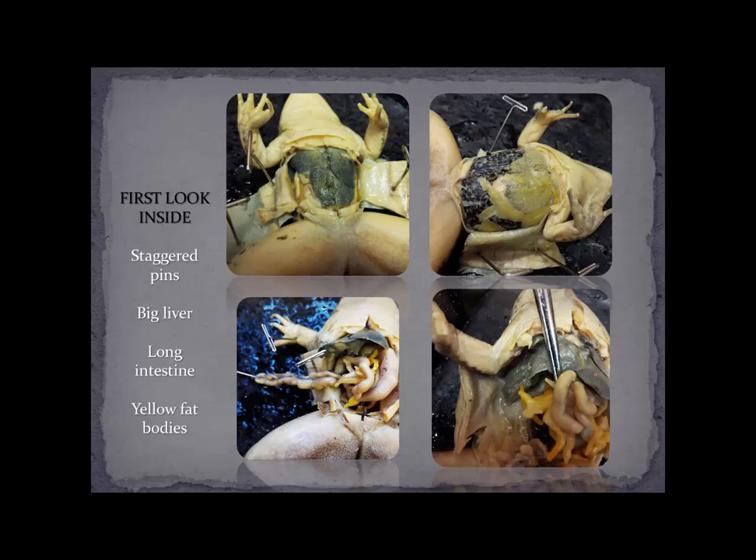Once again, we have the liver here — all of this grayish-green thing. This organ, which is inferior to the liver towards the dorsal side towards the back, is a lung right there. The other thing you're going to notice very prominently are all these yellow finger-like things coming out — these are the fat bodies. They store energy and help insulate some of the organs. All of this is fat body; you can see some over here and all these little stringy things are fat bodies.